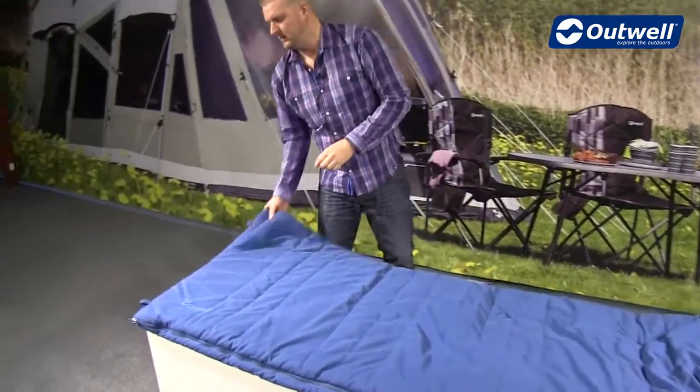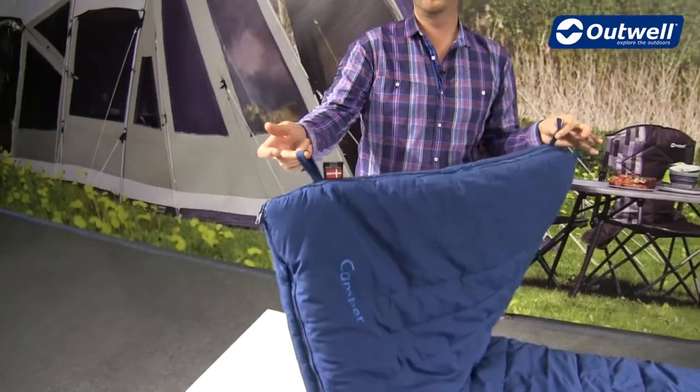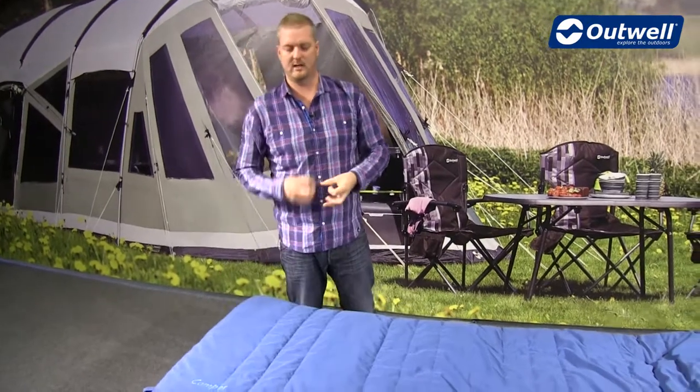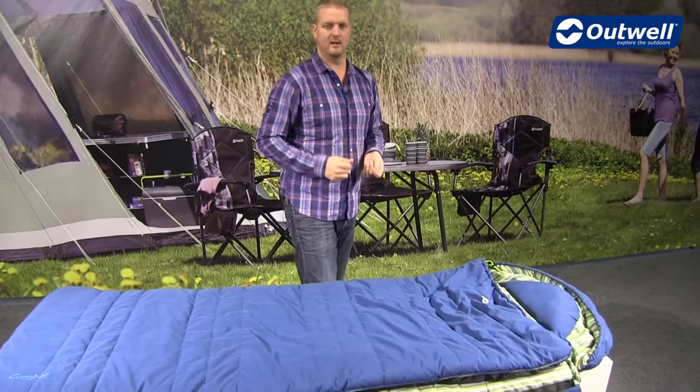At the other end of the bag we have hanging loops, which are here so you can hang the bag up in your wardrobe when storing it. That way, the next time you come to use it there's still a certain amount of loft available in the bag, keeping you a little bit warmer.